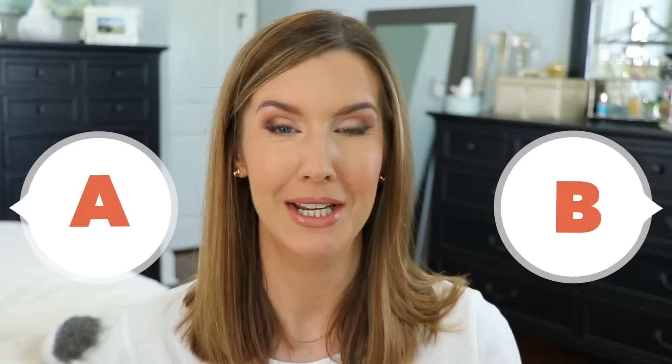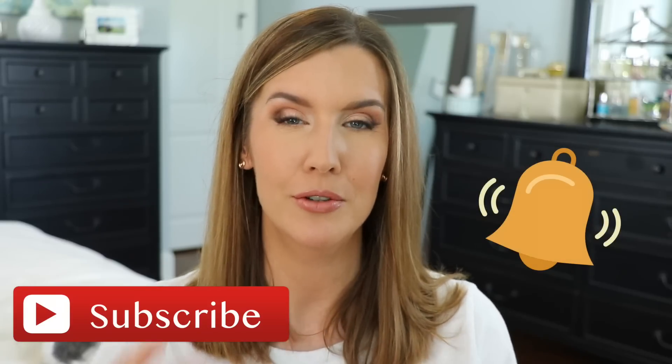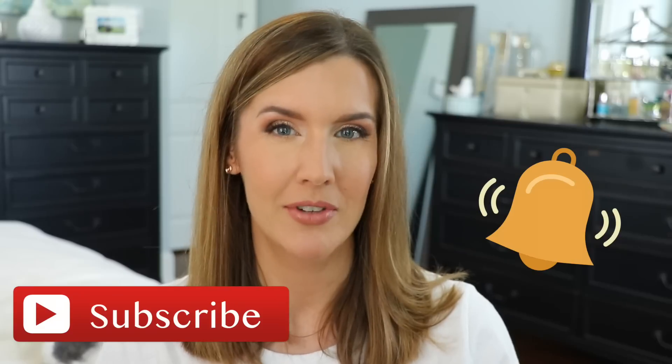Before I get started, let me know which side — A or B — you think is the dupe side and which side is the high-end side. I'm going to insert clips of me applying these throughout the video and give you my thoughts on if I think they're more alternatives or dupes, but all 10 of these products are really great drugstore options for higher-end products. If you haven't subscribed yet, I would love it if you would consider subscribing before the end of this video.